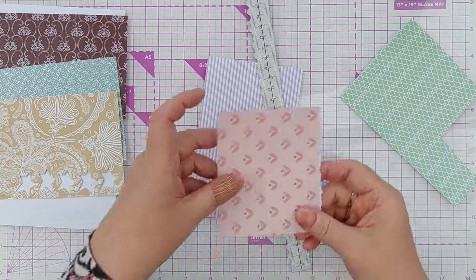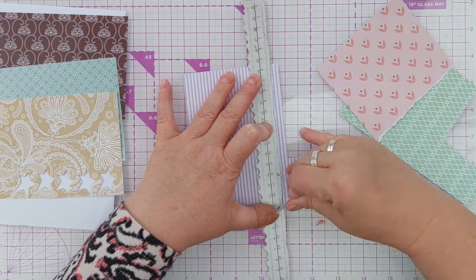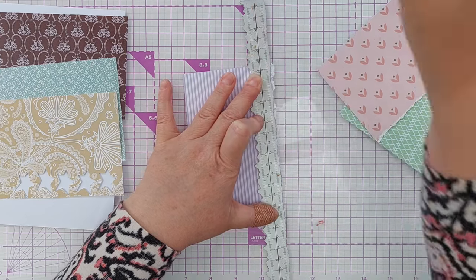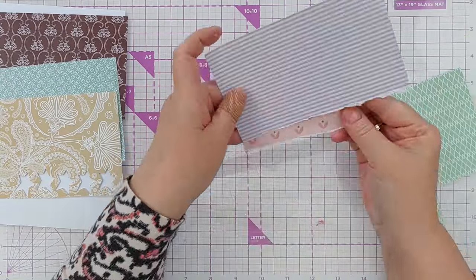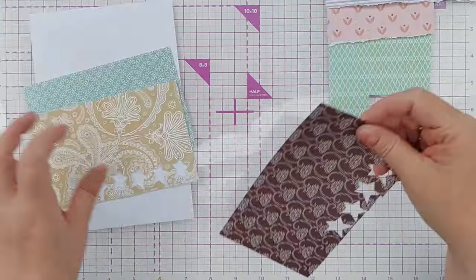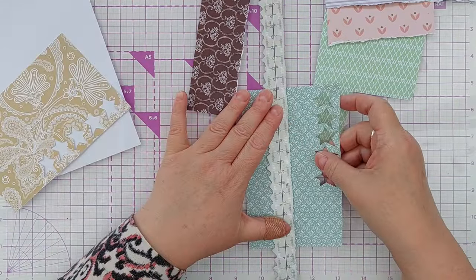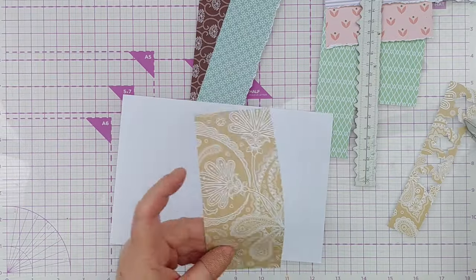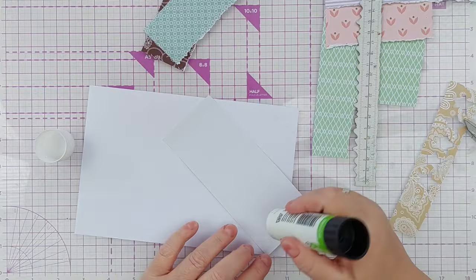I then took each piece of paper and used my torn edge ruler to tear some edges, because I wanted to layer the papers one on top of the other and have some torn edges visible. Once I was satisfied with all my torn edges, I stuck my pieces of paper onto a piece of copy paper using stick glue.